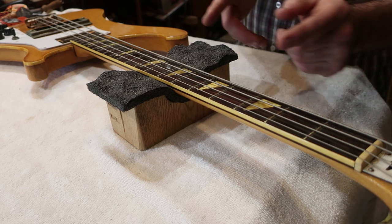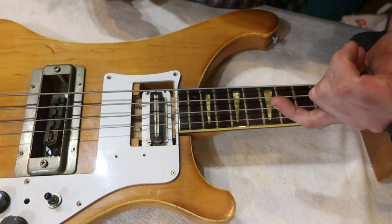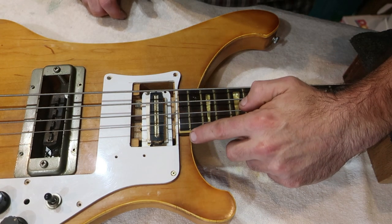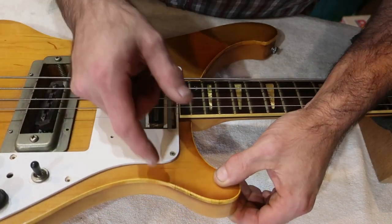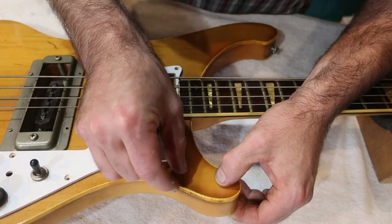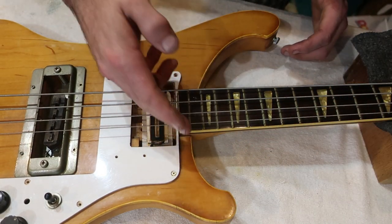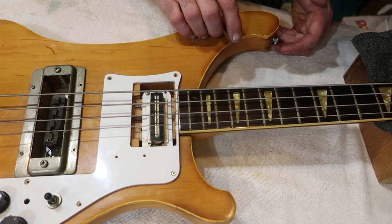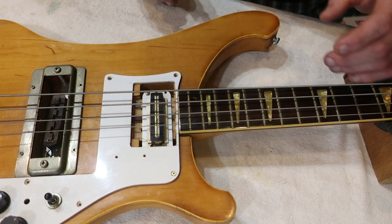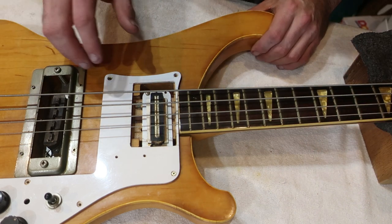It is a bolt-on neck and there's a bit of a gap on that side — I suspect the wood has shrunk a little bit. The binding is starting to crack and come off. It's not in particularly good condition, although I quite like the way it looks. I'm going to try and stabilize it with some CA glue, just dribble a bit in there to fill those cracks, because where the lacquer is coming off it's just going to keep on flaking. So I'm going to stabilize the binding to stop that in its tracks.